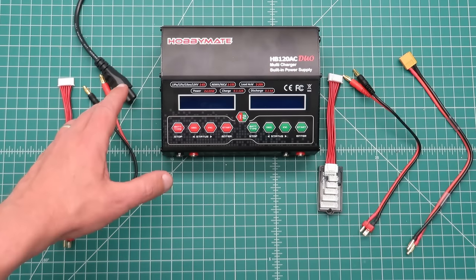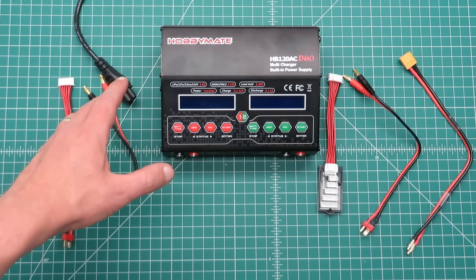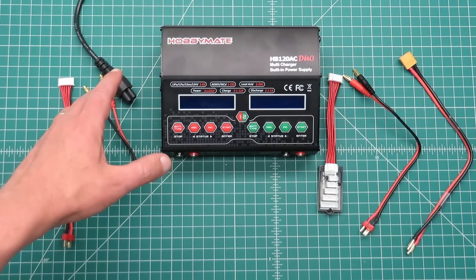It is fully compatible with all modern battery chemistries including lithium polymer, lithium iron, lithium ion, and lithium high voltage cells. It is also compatible with NiCADs, nickel metal hydrides, and lead acid batteries.